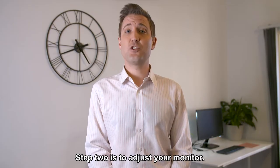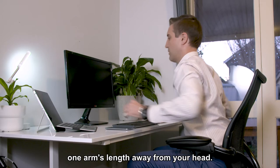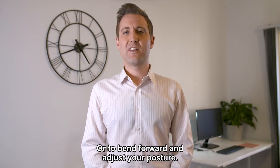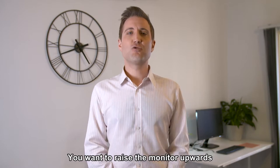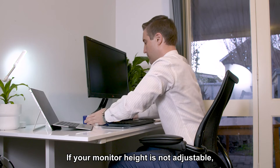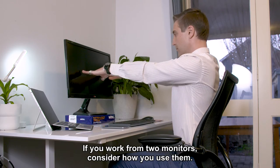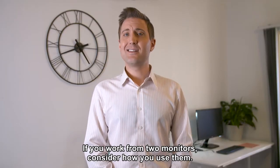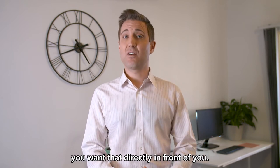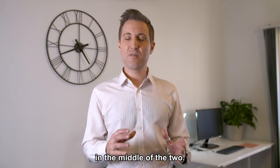Step two is to adjust your monitor. The focus here should be to ensure the monitor is approximately one arm's length away from your head so that you're able to read without straining your eyes or bending forward. Raise the monitor so that the top is at eye level. If the height is not adjustable, consider using reams of paper as an alternative. If you work from two monitors, place your primary monitor directly in front of you, or if you use both equally, position yourself in the middle of the two.